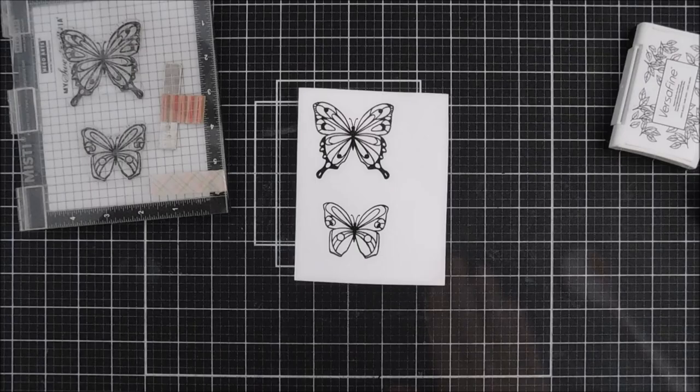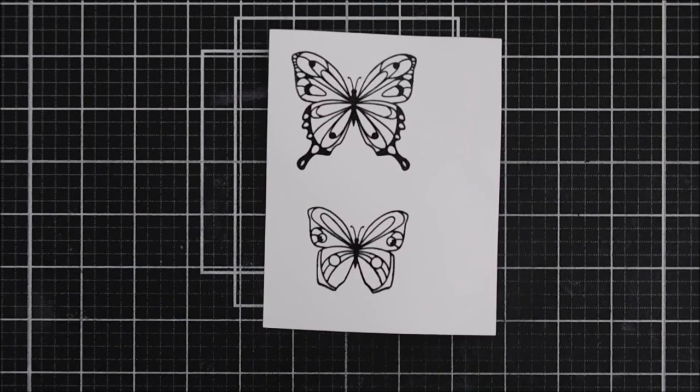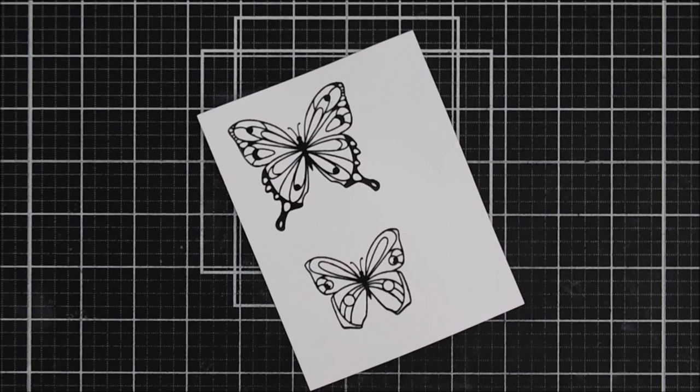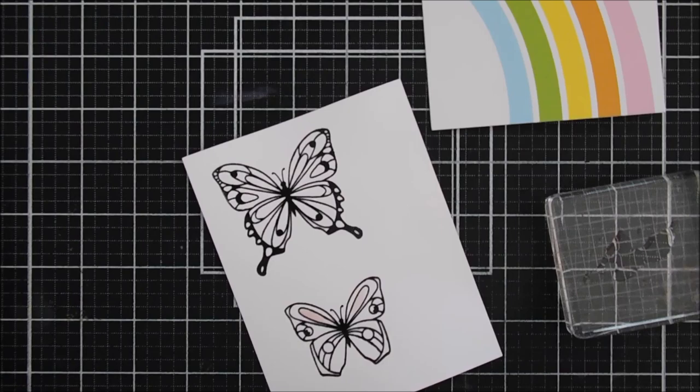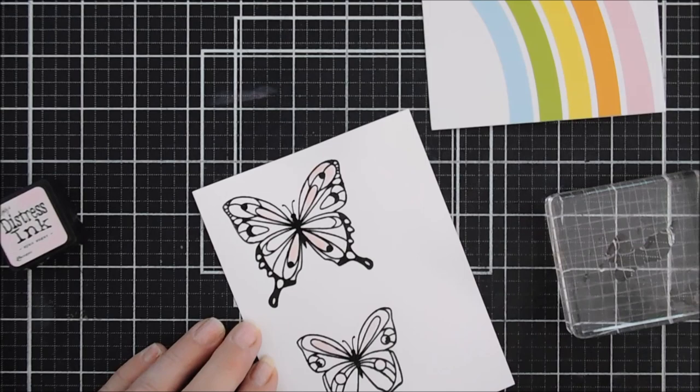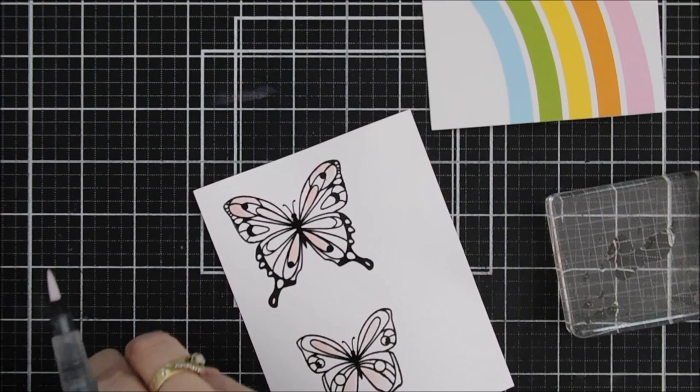I'm going to zoom in, grab my water brush, and take an acrylic block to do a little smushing with the mini ink cubes and then add my color. The colors I'm using are basically six colors. We're going to start with Spun Sugar — I wish I had Worn Lipstick, I think that would go perfect, but I didn't have it in my mini distress ink cubes. Spun Sugar was a little too light, so eventually we'll bring in some Picked Raspberry to darken that pink up a little bit.